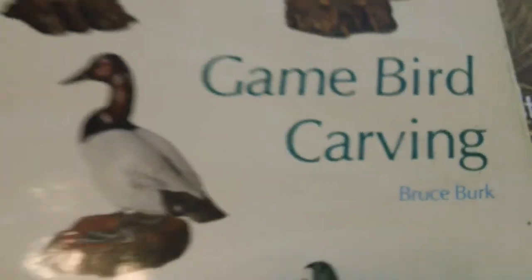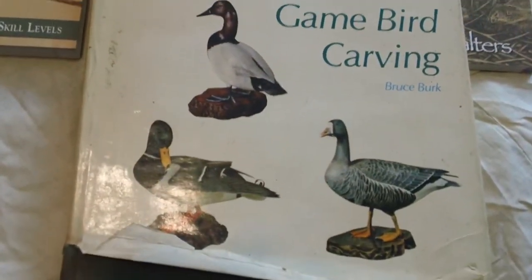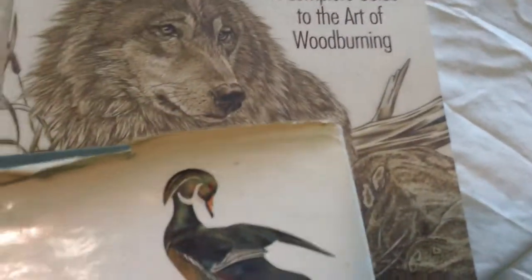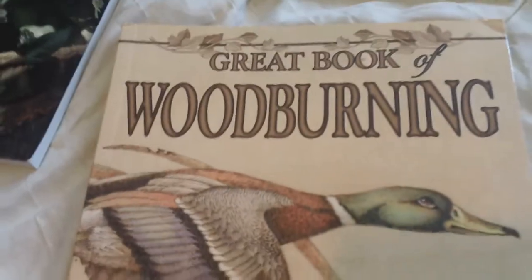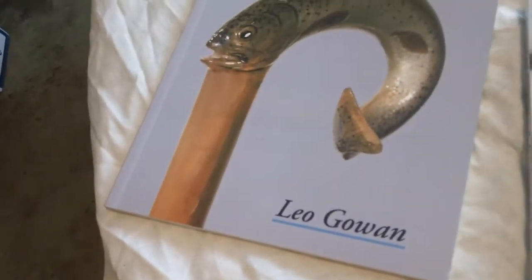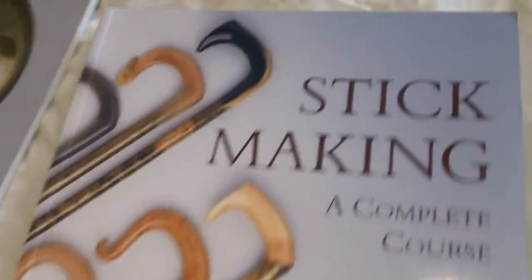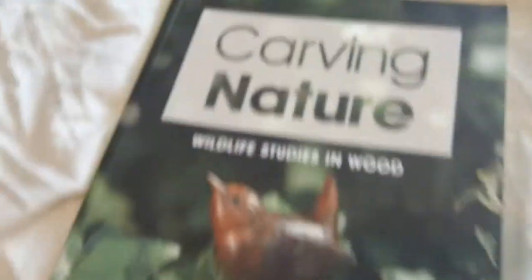I got this stuff here. I got it a long, long time ago, in the early 70s when I started carving ducks and geese and stuff. There's one there, there's one on making canes, and there's another one. There's a couple more of these around here someplace, but I'm not going to go dig them all out.